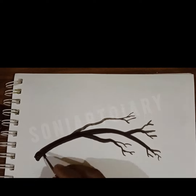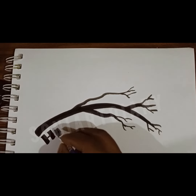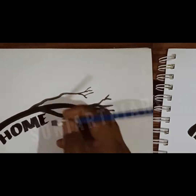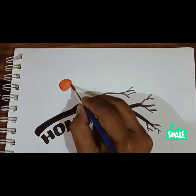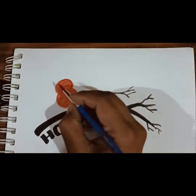First, what we will do is draw a light sketch of a tree with pencil. Or if you are good in freehand drawing, you can do freehand with a brush. I have tried this with freehand, and I am using watercolor — artist watercolor.